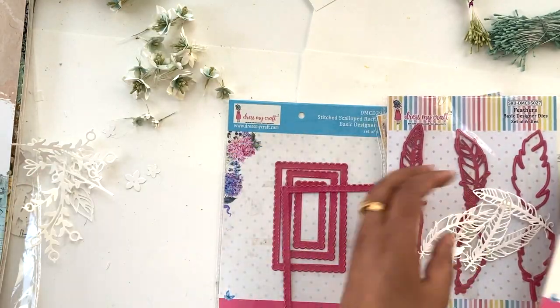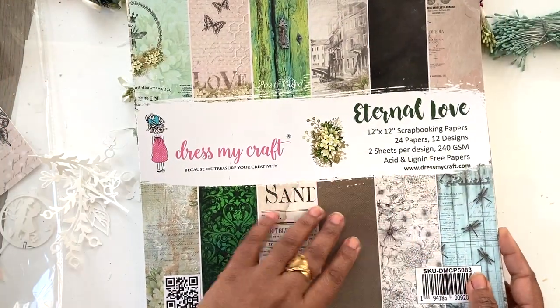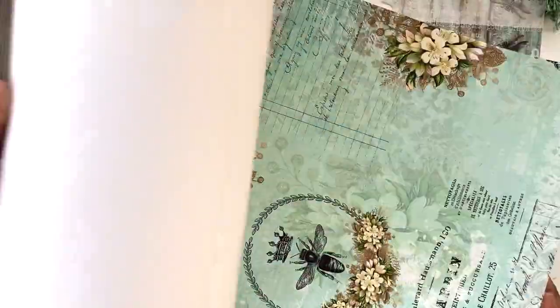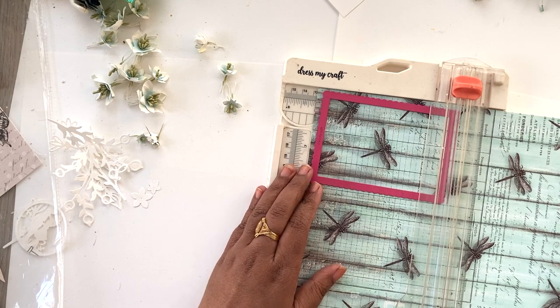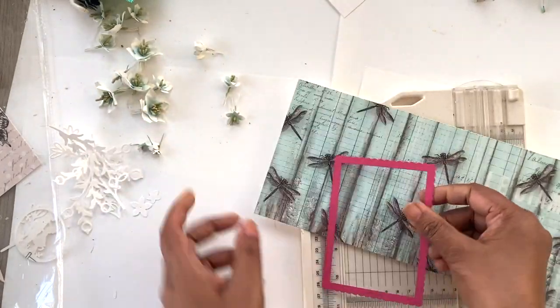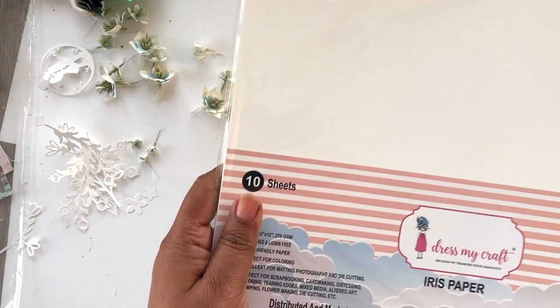Next I'm using the stitched scalloped rectangle die to cut out some frames for the cards. The paper pack I'm using today is the newly released Eternal Love paper pack — it has really cute patterns and beautiful pastel colors. I'm going to use the trimmer to cut the paper to size, cut a couple of stitched scalloped frames, and use them in my cards later. You can see all the beautiful stitch detailing that the die adds.